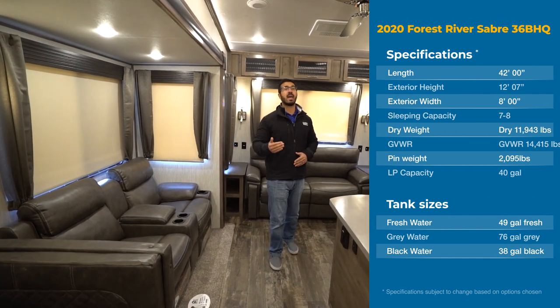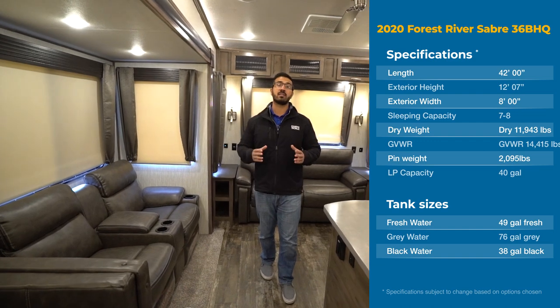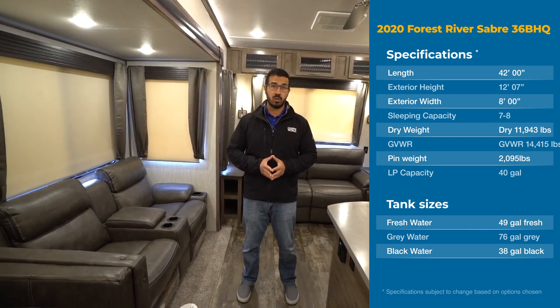Hi folks, I'm Ian Baker and today we're going to go over the 2020 Sabre 36 BHQ.